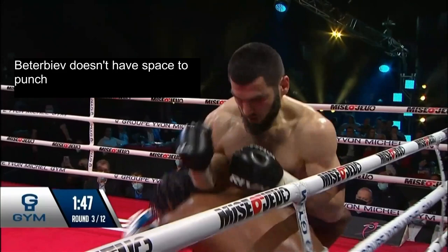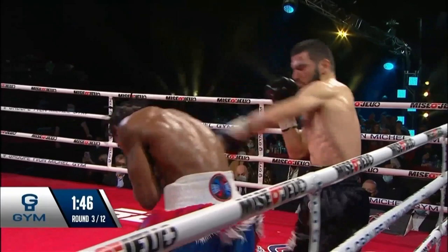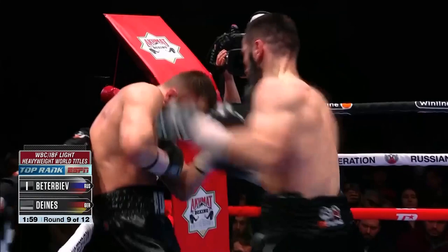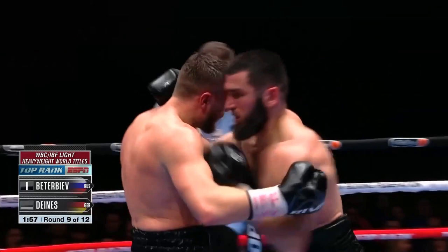Better Biav doesn't have the space to punch, so he steps around slightly to the side while pushing with head control, giving him space to throw the left hand, which lands behind the ear, knocking Brown off balance. You may be thinking: if the goal of breaking or preventing a clinch is creating space, why not simply step back? The thing is, if your opponent isn't already hurt or tired, stepping back from point blank always carries the risk of opening yourself up for your opponent to follow you with punches. So with his opponent clearly badly hurt, Better Biav takes the easy route and breaks the clinch by stepping away.